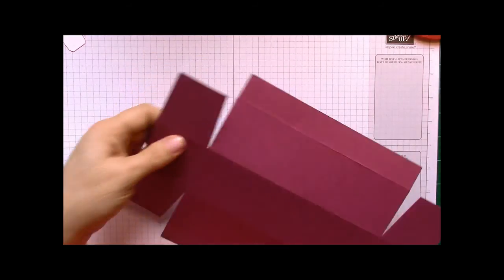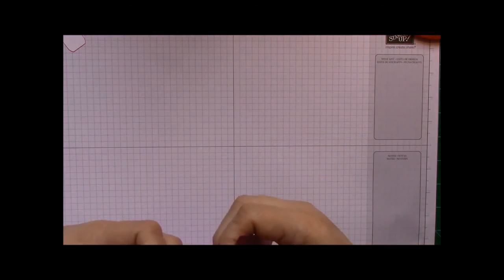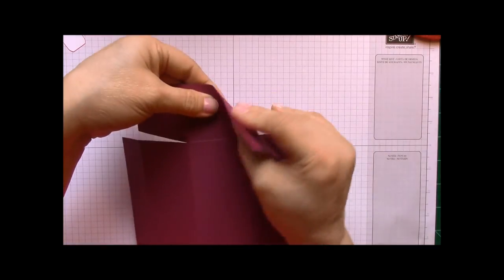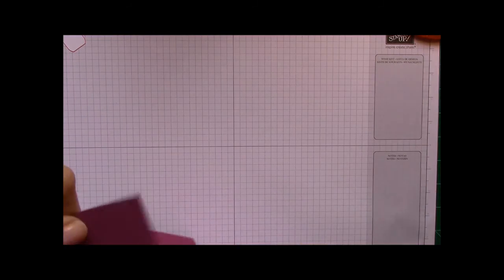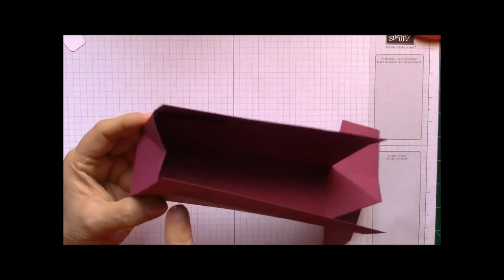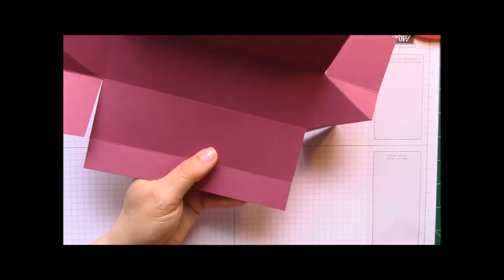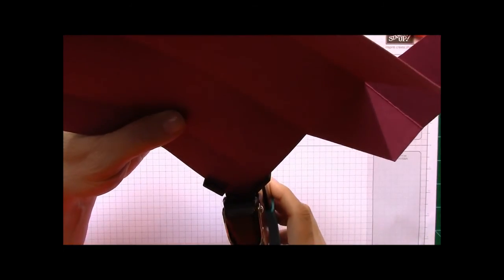Now that we have that, our box is going to fold in like this. We can go ahead and bend these back because those are our score marks we just made with our ruler — just bend them back so it'll fit. This is kind of what we're looking at — how we want to make our box. But before we do that, I'm going to round off these corners. Stampin' Up does have a cute corner rounder.